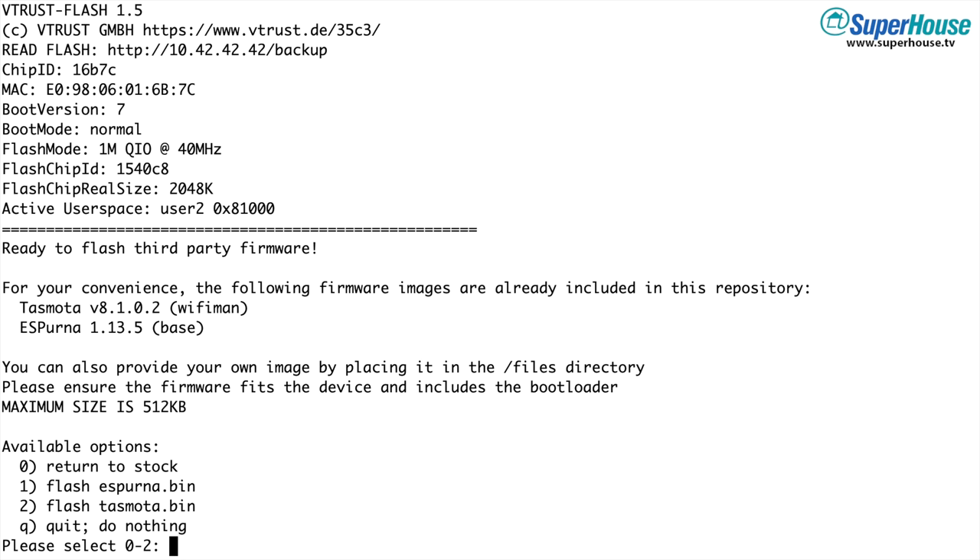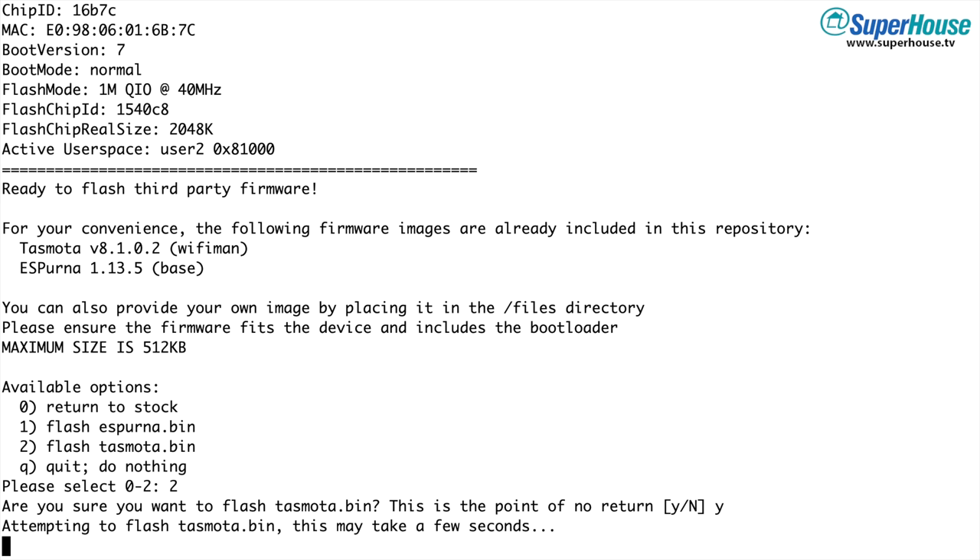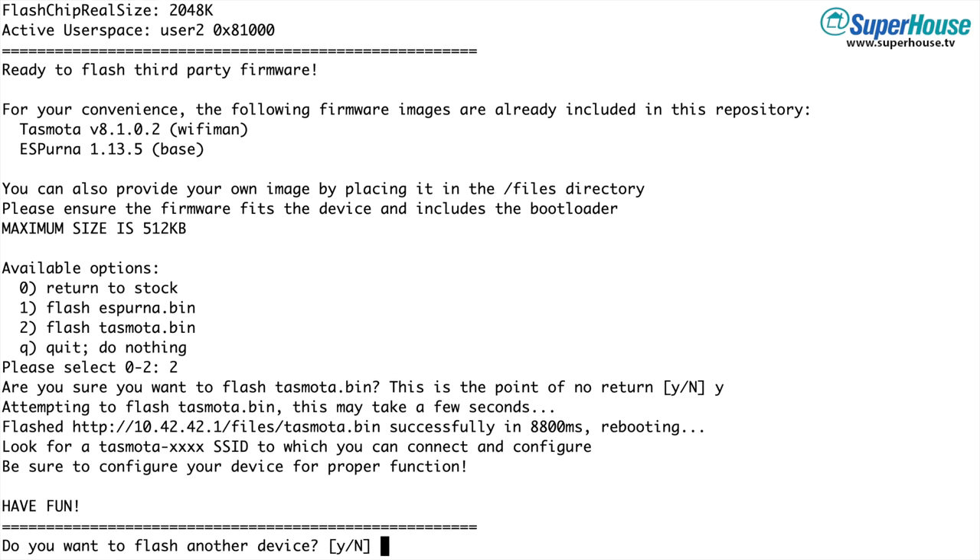Once it's grabbed a backup of the existing firmware, it will give you a couple of options. You can either return it to stock, flash ESPurna or flash Tasmota, or you can just quit. In this case I want to install Tasmota, so I'm going to select option two and then say yes. Your Tuya device will now download the Tasmota firmware that has been provided by the Raspberry Pi and it will be installed. That's it — your device is now running Tasmota.